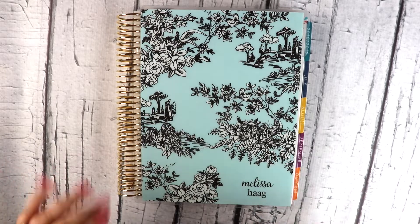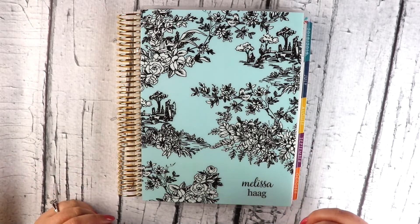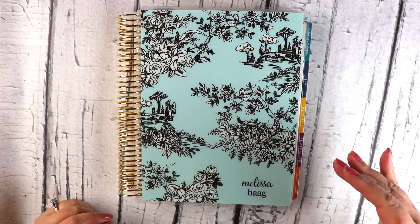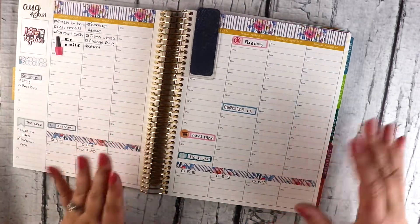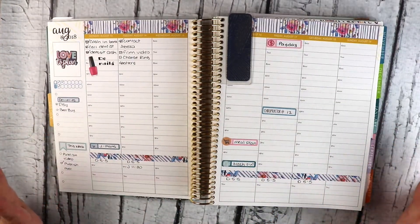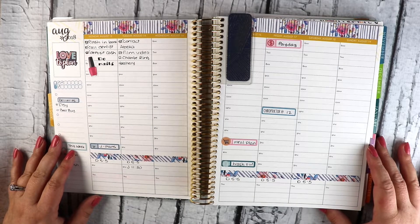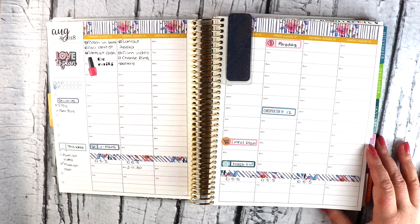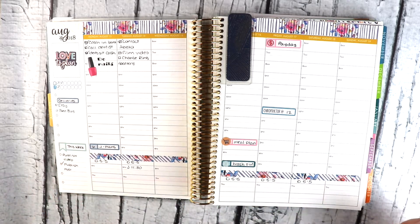If you've watched any of my plan with me videos before, you know that I used to sit down once a week and set up my planner for the upcoming week. You'll also have noticed I haven't uploaded one of those for a long time — the reason being that I have been pre-planning, which works a lot better for me in terms of time. I'm not scrambling at the end of the week, and it also helps me plan what sticker purchases I want to make.